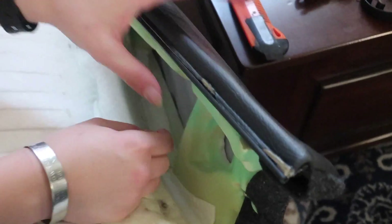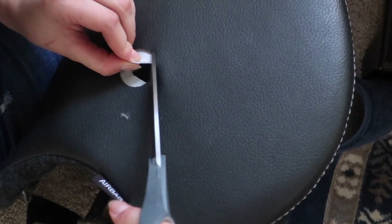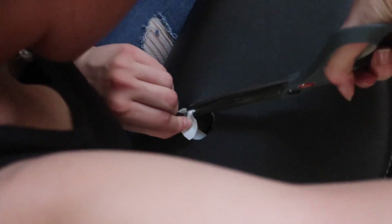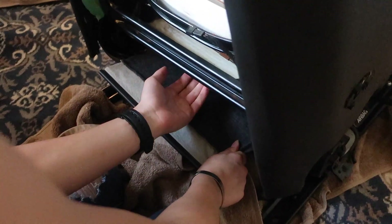We ended up using scissors instead of the exacto knife, traced the hole in the leather right where it needs to go, and cut it out. The leather's done, there's a layer underneath, and now the cushion is on with lumbar support for the passenger. Next step is routing the leather — it comes down and hooks around the bottom bar.